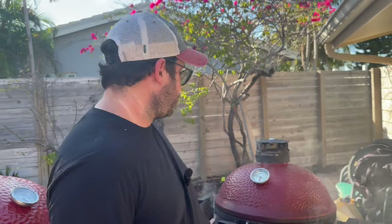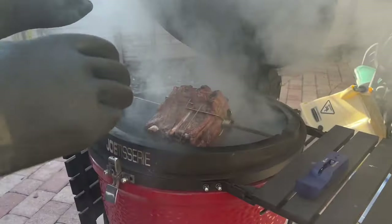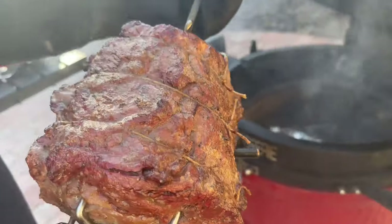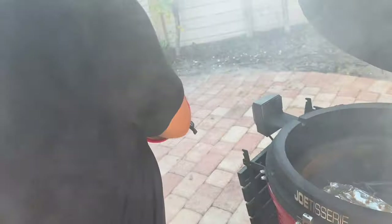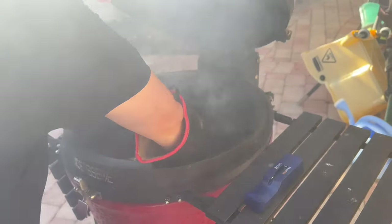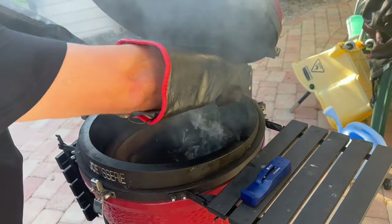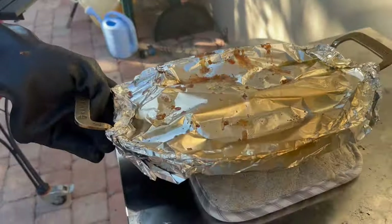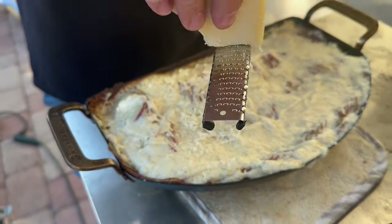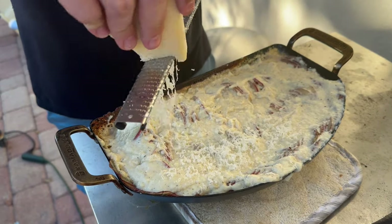We're one hour in. We're going to get the potatoes uncovered and back in, so we're just going to take our meat off — looking awesome, by the way. That's what that blow torch does for you. We'll get our potatoes uncovered, shred some Gruyere on top, and put this back in for 30 minutes uncovered.